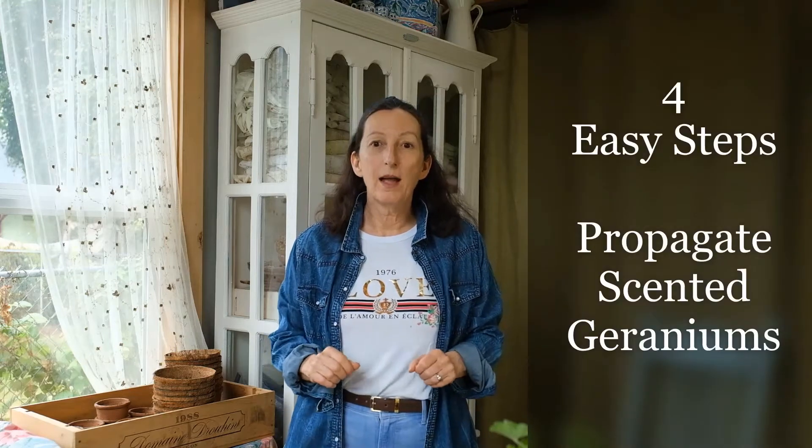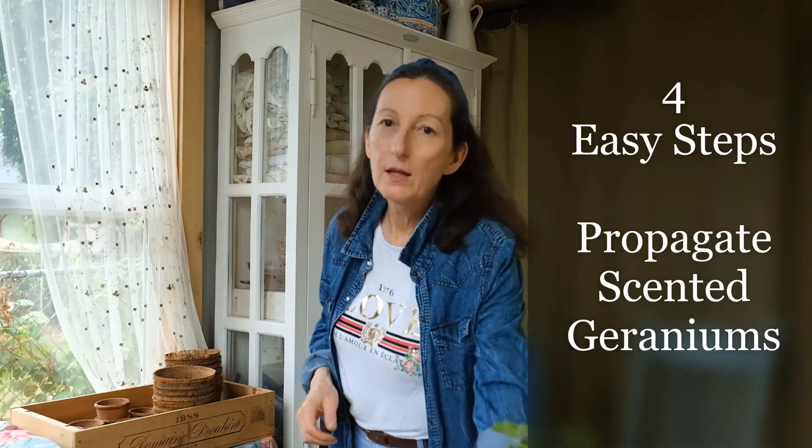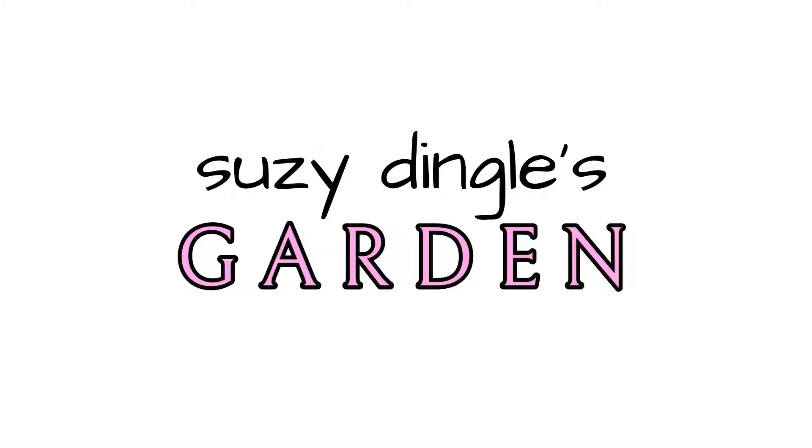Today we are in my garden design studio and I am propagating some scented geraniums. This one is called Attar of Roses. It smells a little bit like a rose, actually pretty good. Roses have all kinds of fragrances, so this smells like a rose somewhere — maybe not the specific rose you have in mind — but it is a lovely fragrance.